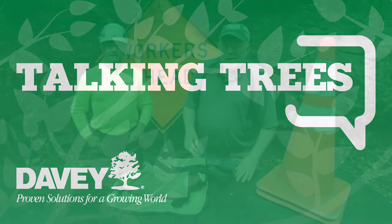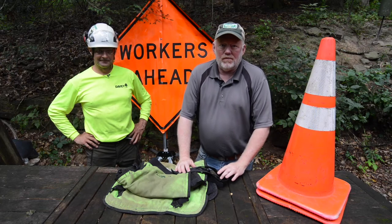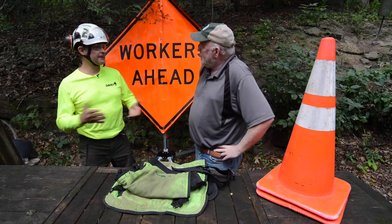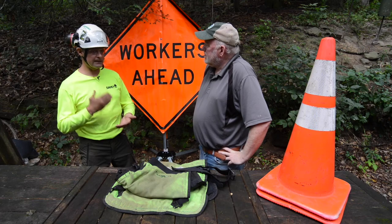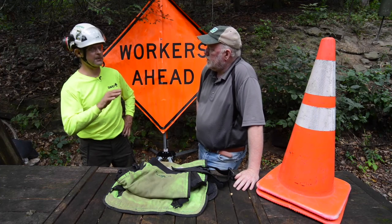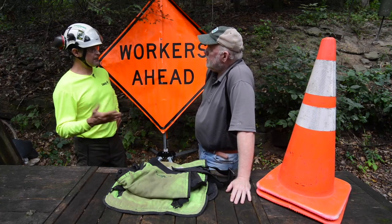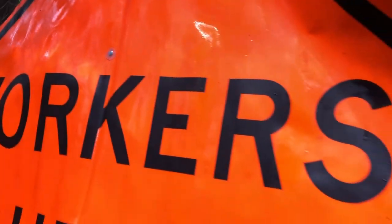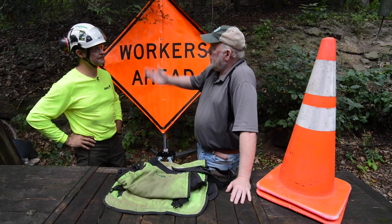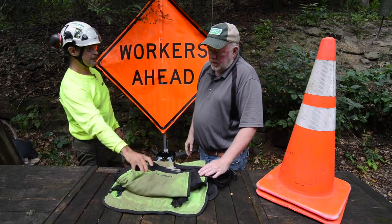Now it's time for Talking Trees from the Davey Tree Expert Company. I'm joined again by Rob Krueljack, assistant district manager at the North Pittsburgh office of Davey Tree. Today it's all about safety. Rob just finished training some employees — one of the big differences at Davey is they take a hard line on safety. When their crews are on your property they have cones and signs out to alert everybody that workers are ahead, protecting both the crew and the public.